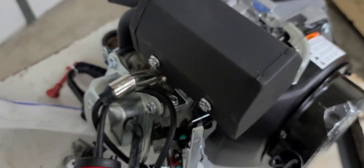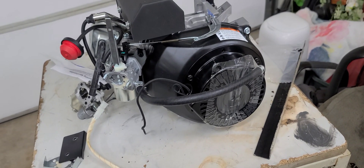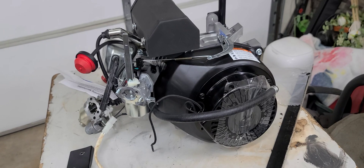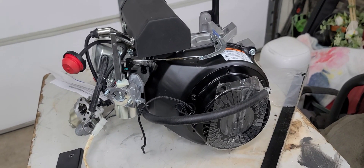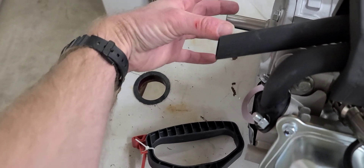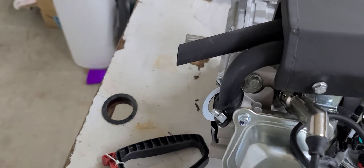Now for the exhaust on this — the reason why I was interested in this motor, besides the price of it. Predator 212s are going for about $130 to $150 depending on what coupon you get. But this exhaust is already facing toward the crankshaft, so when you have your long tail mud motor hooked onto there, the exhaust is already going backwards.